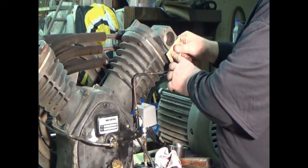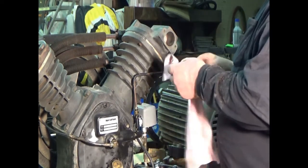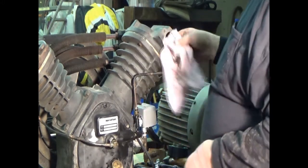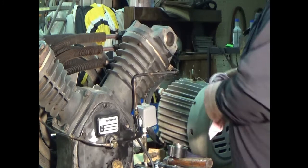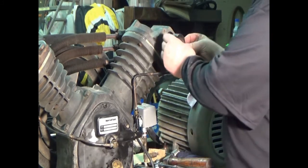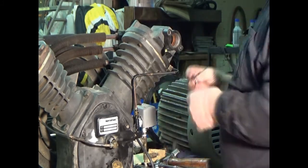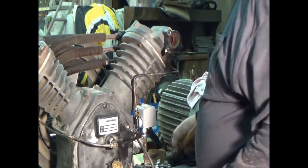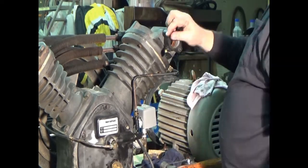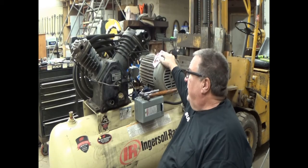I know this is wood sandpaper — my emery cloth's in the truck and it's cold out there. Well, we improvise sometimes. The gasket's already on there.